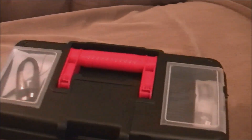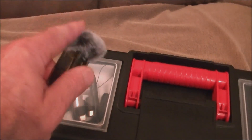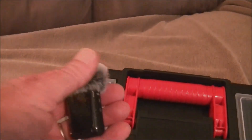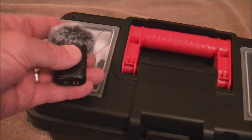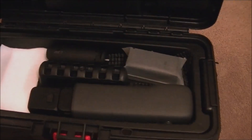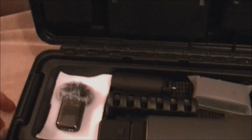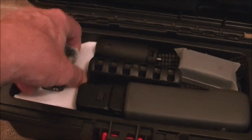The two side compartments are really nice for a couple of little accessories. This wireless mic will fit in one of these side compartments, but it smashes the windmuff down when you close the lid on it. So I made a little area over here in the tray for that — it keeps the windmuff fur nice and puffy.